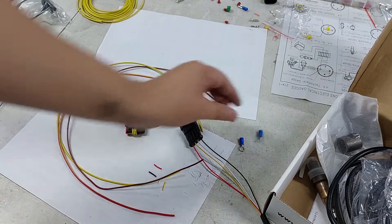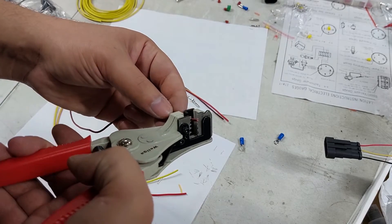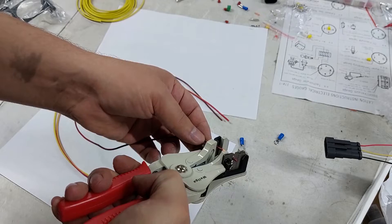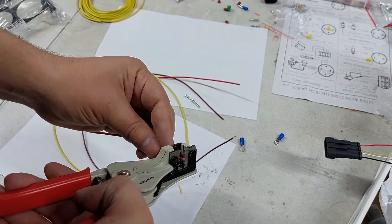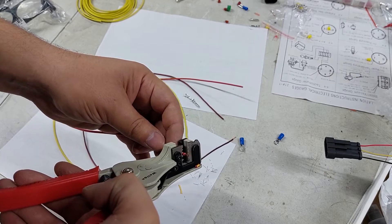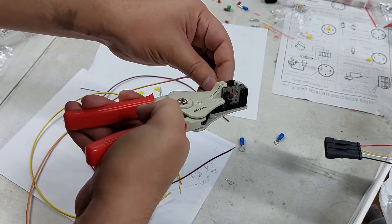I do have a fancy wire stripper — you don't need it, but trust me this thing is worth every cent and it's not really that expensive. If you're ever working on wiring I would 100% recommend investing in one of these. It saves you so much time and you get much cleaner wiring at the end.